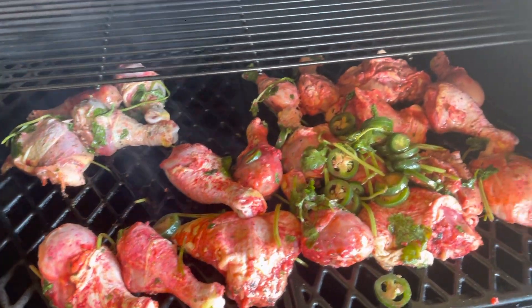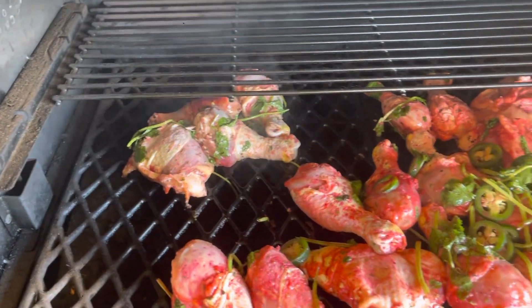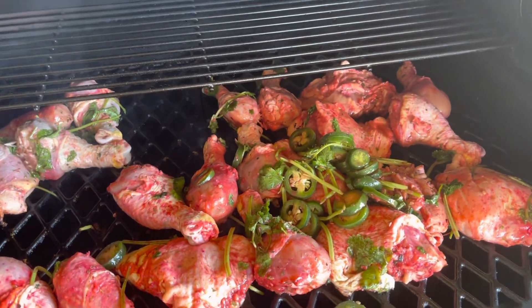I was craving local grilled chicken, so I YouTubed it and found out how you can make it.